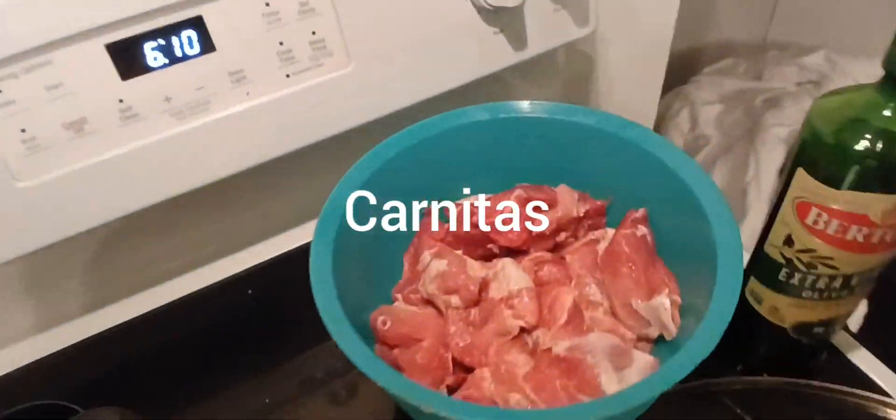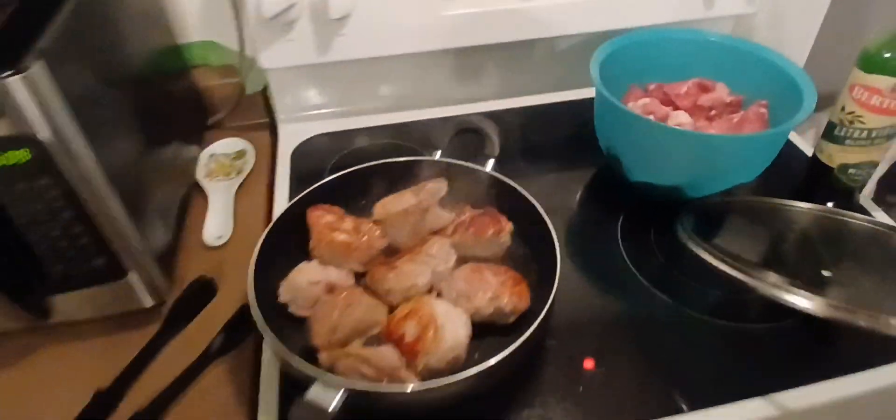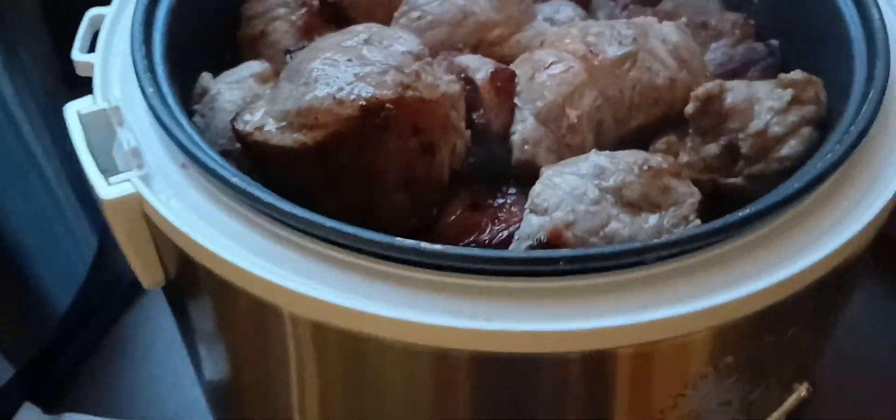It's six a.m. on Cinco de Mayo. Cooking up the carne asada, getting that nice brown. We've got the refried beans already cooked and some ingredients going in. Of course we're going to put in our Coca-Cola. Once the pork is done browning, we're going to cook the beans in this grease here. Looking good so far.